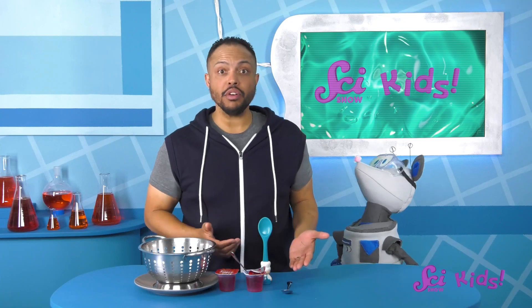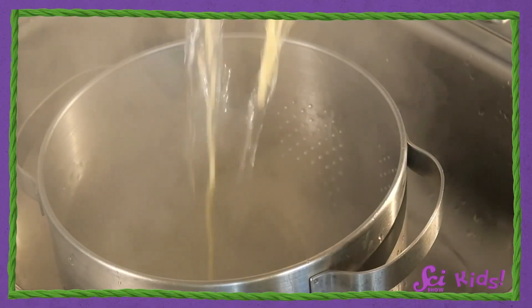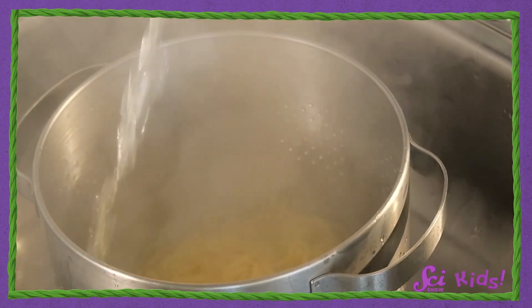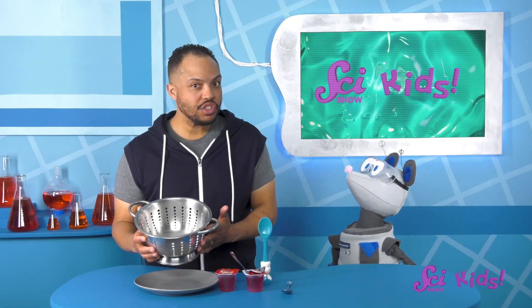Let's do a little experiment before dessert. Okay, so I've got our gelatin, a spoon, and a colander. Normally I use a colander to drain the water when I'm cooking pasta. It has a bunch of holes in it, so all the water can get out. But let's see if gelatin can squish through these holes.